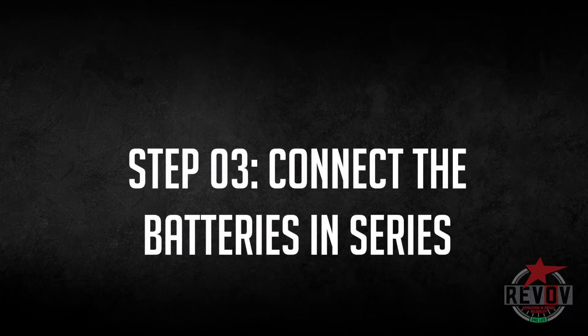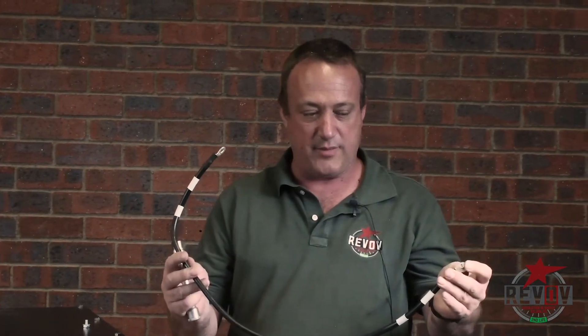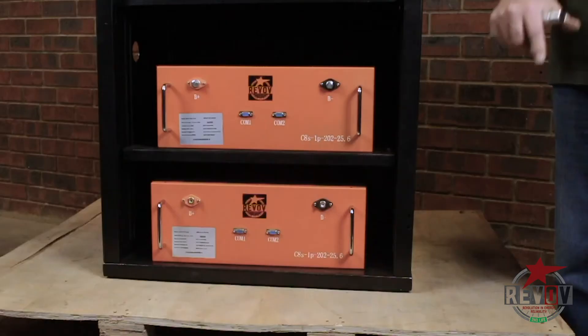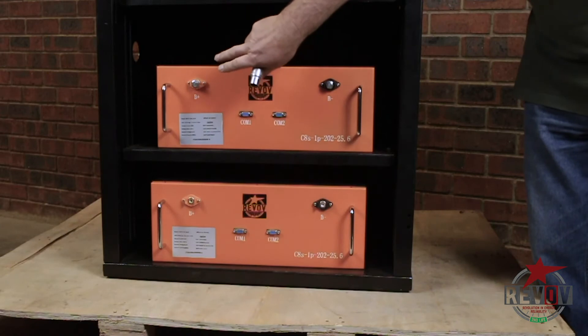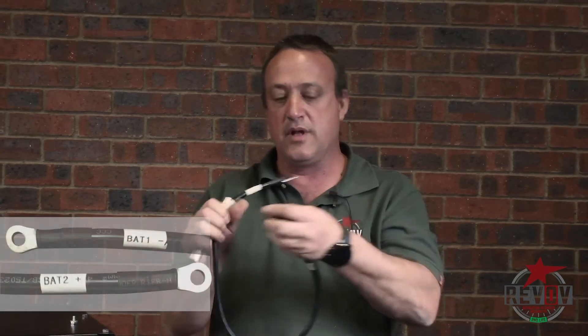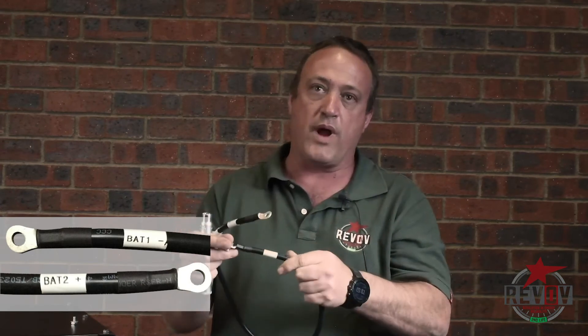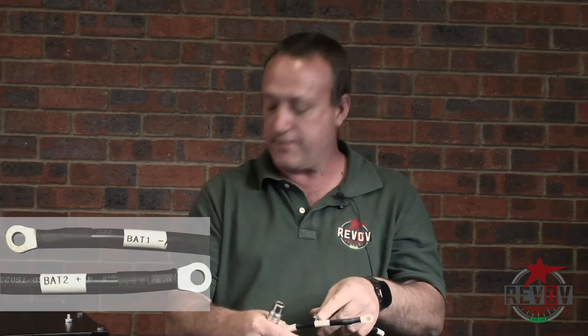We have now installed the two batteries in the cabinet. We are going to install the interconnect cable — the black cable. It's going from battery one B minus to battery two B plus. It's actually marked on the cable: battery one minus and battery two plus. So now we are going to interconnect.